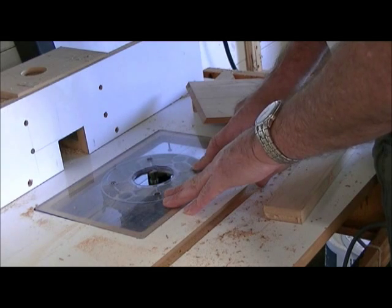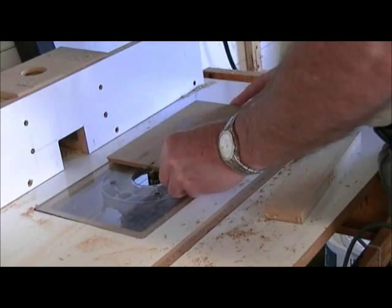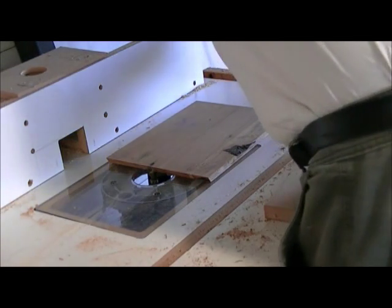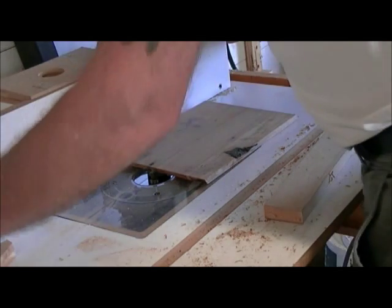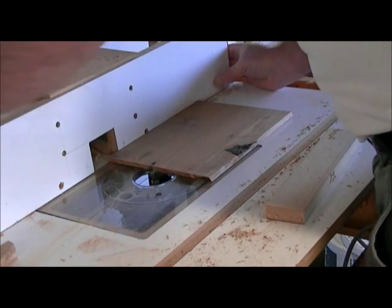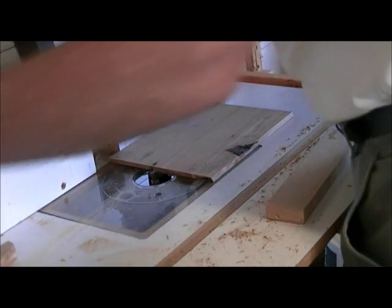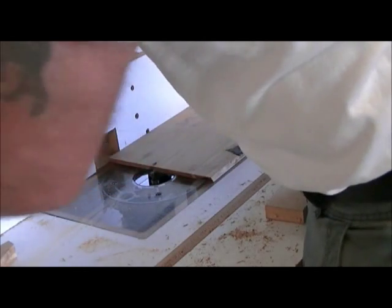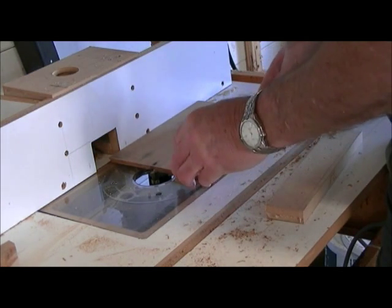I've got the dovetail bit in the router already. What I want to do now is find the centre of the board. I'm just eyeballing it — this is not exact by any means and it doesn't have to be exact, as long as it's somewhere close to the middle.